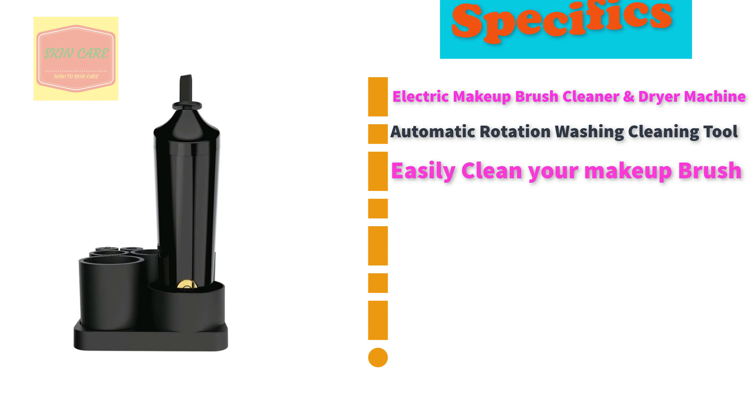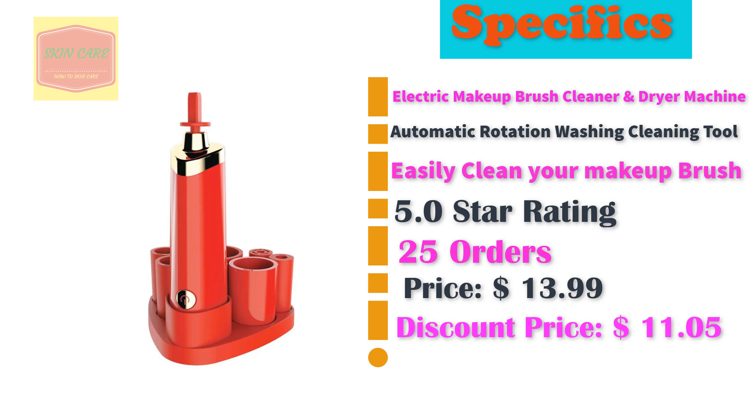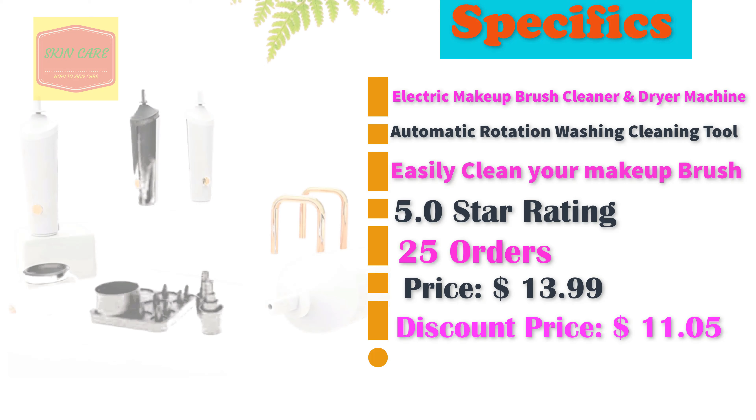Electric Makeup Brush Cleaner and Dryer Machine. Automatic Rotation Washing Cleaning Tool. Easily clean your makeup brush. 5.0 star rating. 25 orders. Discount price: $11.05.